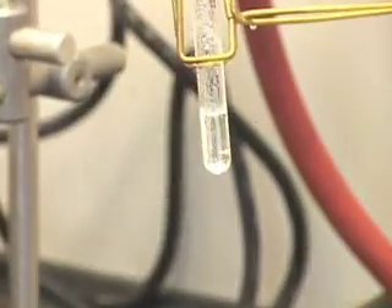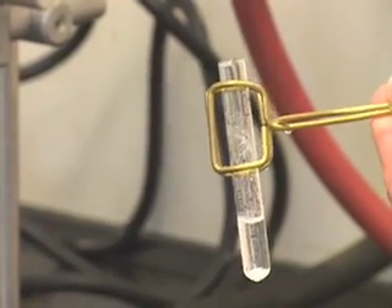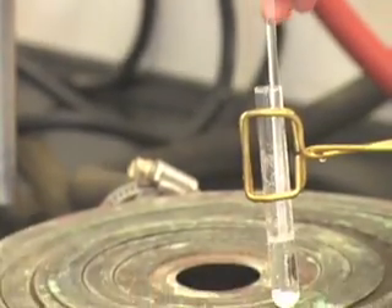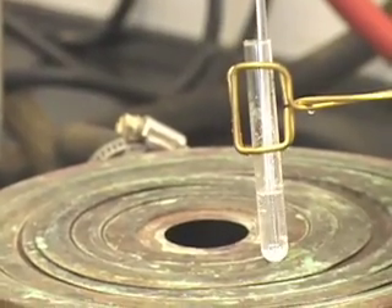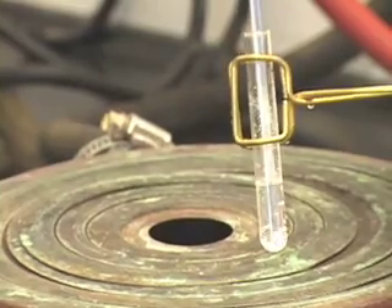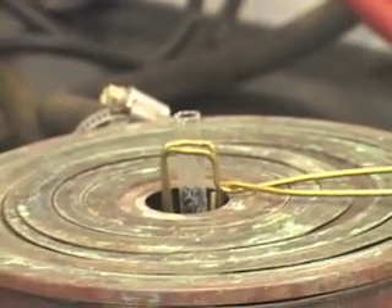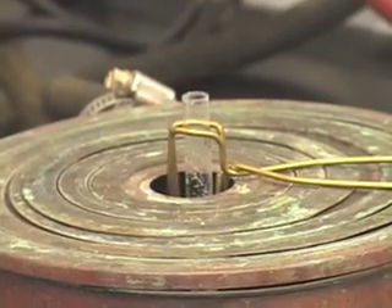If you notice there are big chunks, you may want to crush them — use a small glass rod to crush the solid. And because this is water, you can leave the test tube in the steam bath for a couple of minutes.